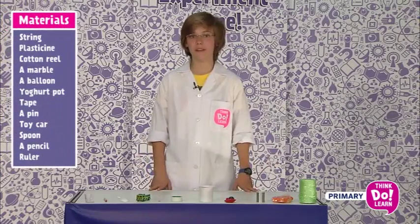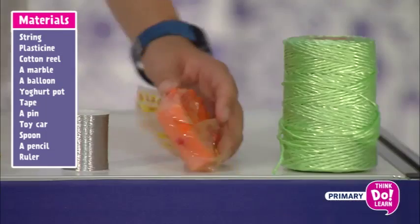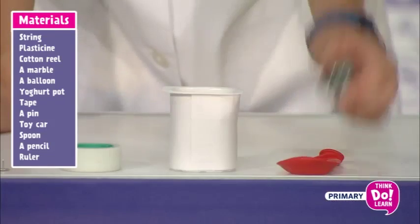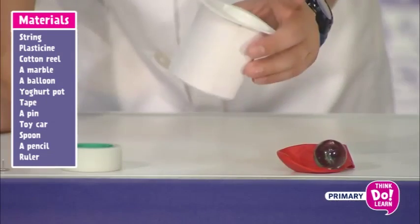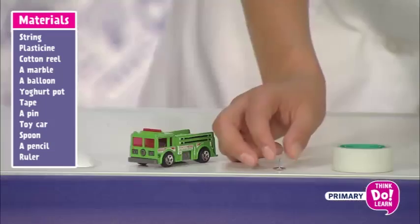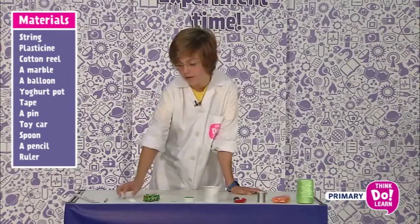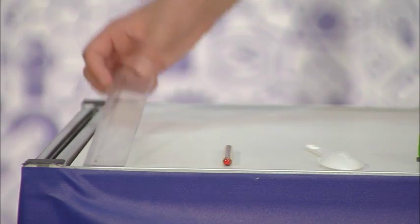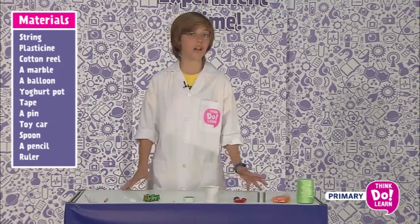For this experiment, we need string, plasticine, a cotton reel, a marble, a balloon, a yogurt pot, tape, a pin, a toy car, a spoon, a pencil, a ruler, and anything else you might find in your classroom to help you.